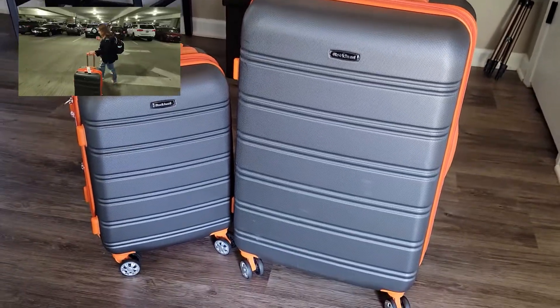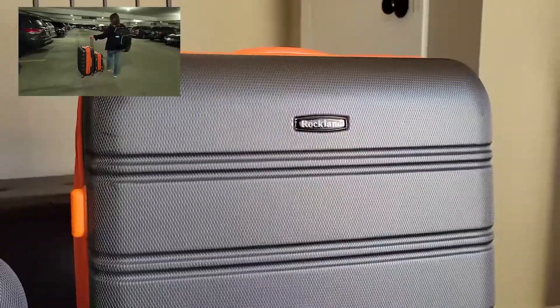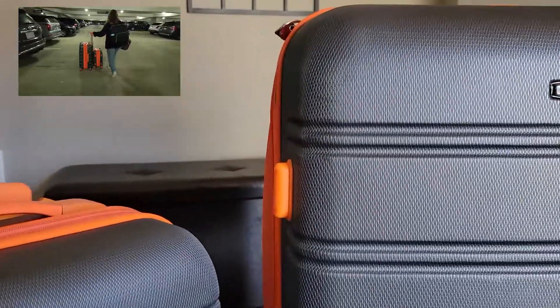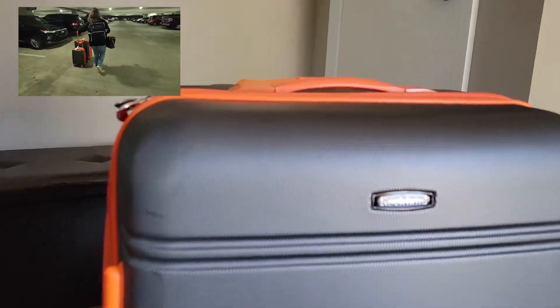Hi everybody! Stephanie here. I wanted to show you these really great suitcases just grabbed from Rockland. I love the design of these, and I love the color. It does have a lot of different color options — this is the gray and orange version.